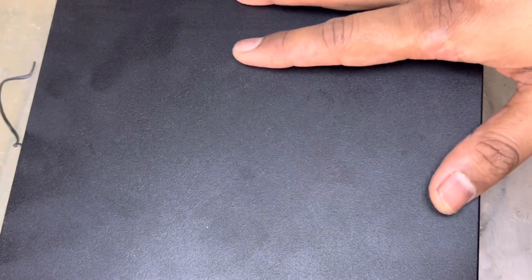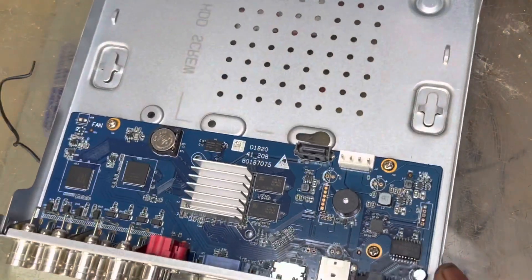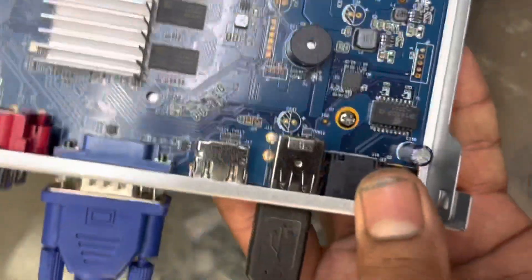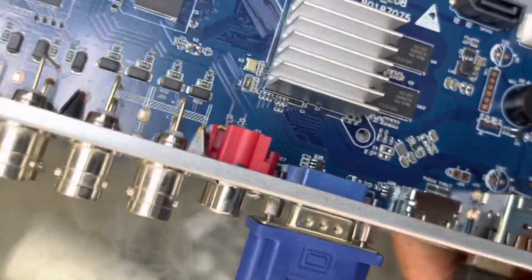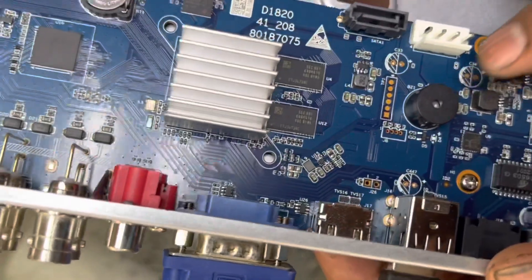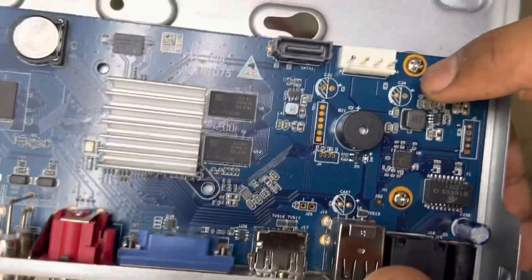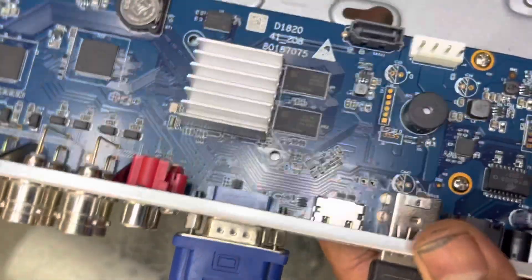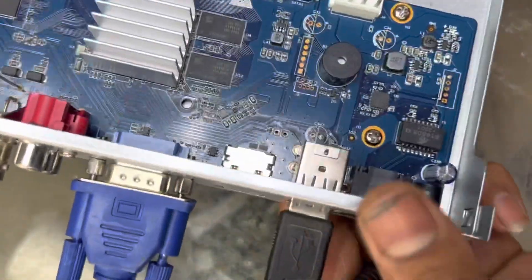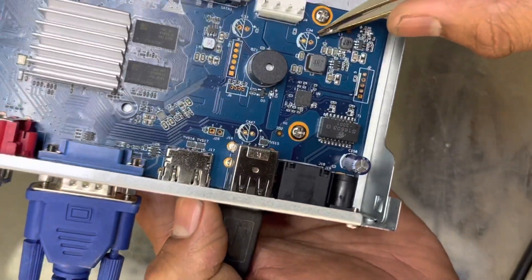First of all, you have to disassemble it — remove the screws from the right, left side, and the top cover should be disassembled. I will show you: there is no reset button on this board. So how can we reset it without a reset button? We have to find two points on the board for resetting the password. I will remove the power first so as not to cause a short circuit. You can see here there are two points, and there are also two more points here.